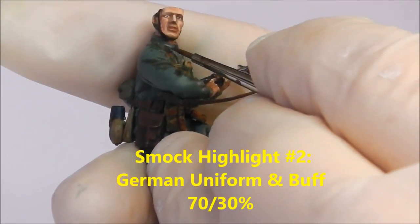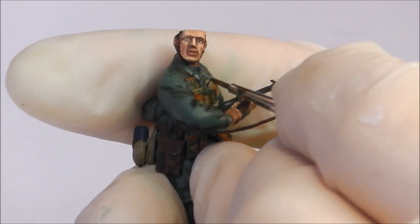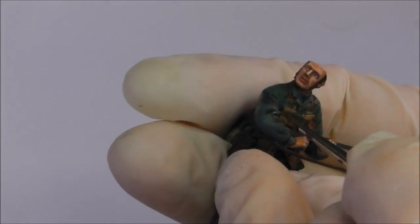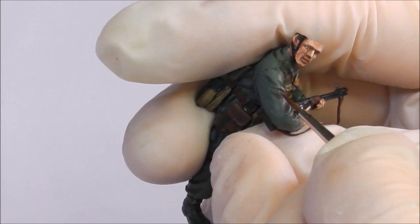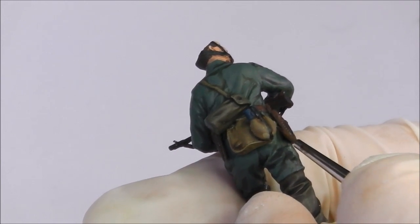Now we're back to the smock, applying our final highlight — a mixture of German Uniform and Buff mixed 70-30, with German Uniform being the dominant colour. I'm going to be very careful how I apply this, really focusing on the collar, the tops of pockets, the tops of some creases, and the tops of the shoulders. I'm leaving the preceding highlight layer on areas where the light wouldn't really catch — only on the sharpest details or any detail you want to draw the eye into. The buff really does give us a worn and dusty effect, which is exactly what I'm trying to achieve.